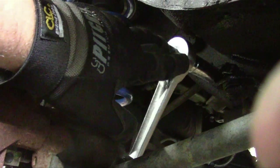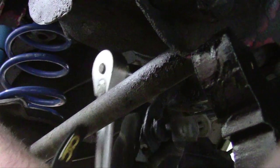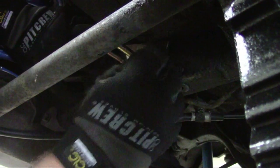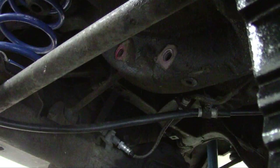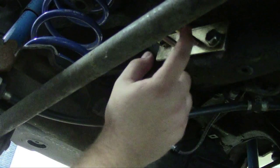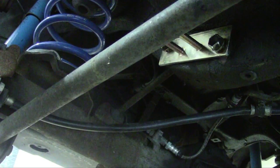So now we're taking out the factory mount that holds the end link on, so we can put on our new Whiteline end link. The kit comes with two brackets — you just need to find the one that directly lines up with the holes; the other one is offset. Use your factory bolts to get it in the hole, just like that. Now we're not going to tighten this all the way — we're just going to leave it loose and get everything hooked up just in case it's on wrong, so we don't have to undo all our work.